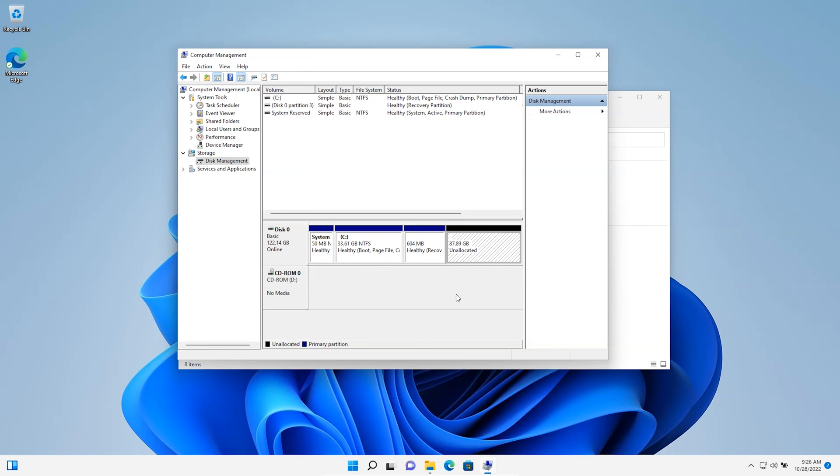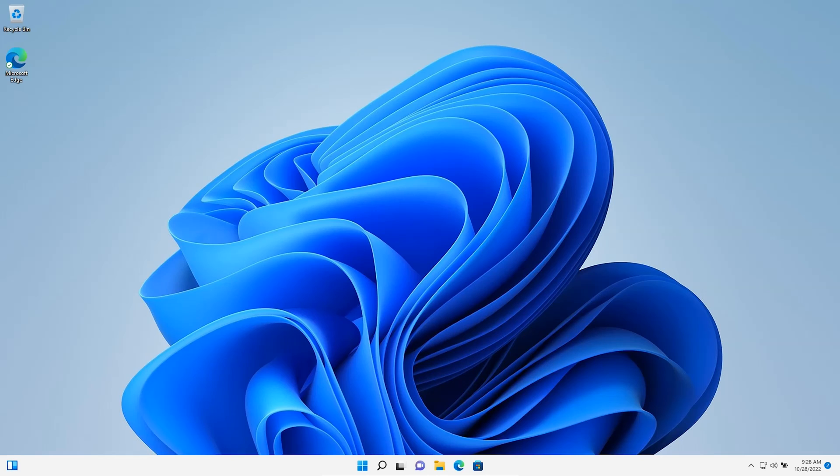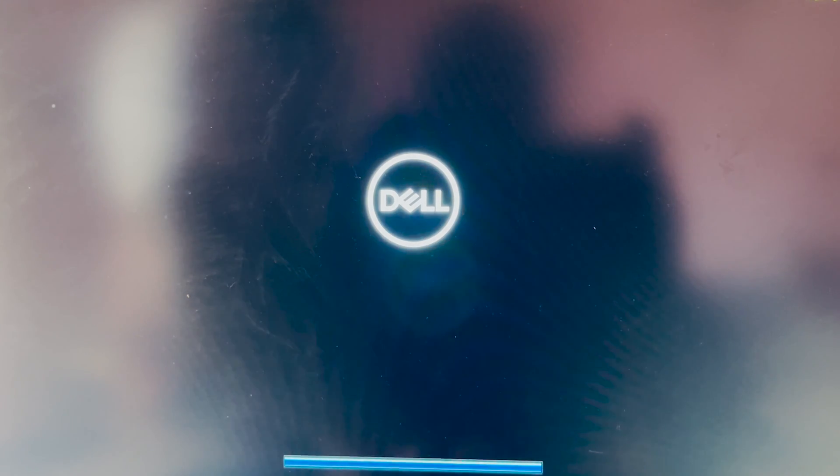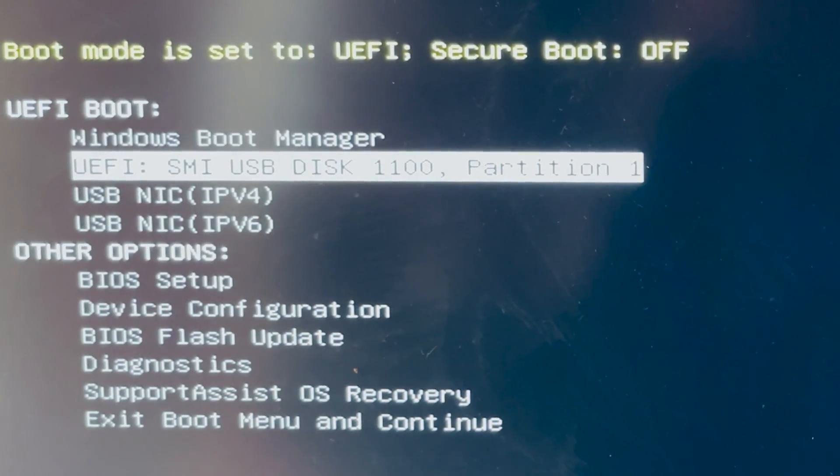If you don't have unallocated space, you can shrink the volume from one of the existing partitions. For me, this is the unallocated space where I'm going to install Parrot Security OS. Remember to be very careful with the existing partitions - don't mess around with them. I'm going to create the partition during the installation of Parrot Security OS, which will make the installation process easier and clearer. Close Disk Management and then restart the system to open the boot menu, then choose your bootable USB drive from the boot menu.